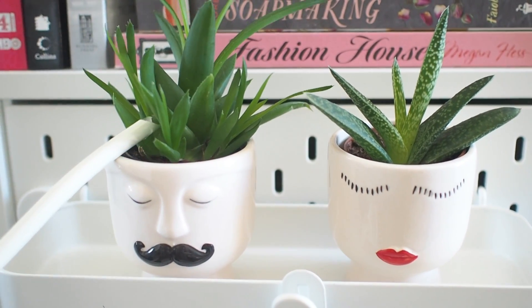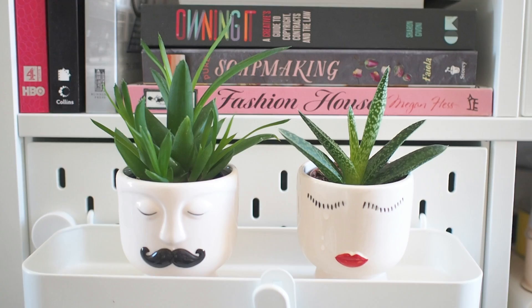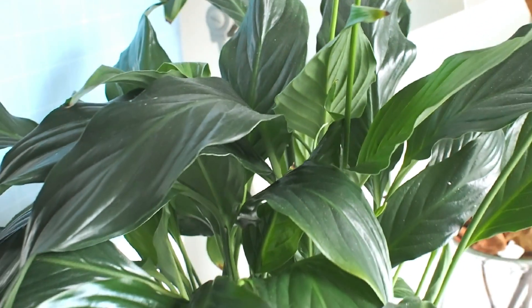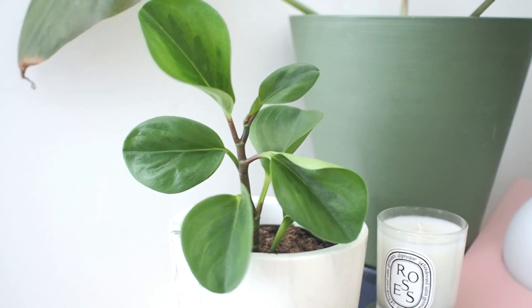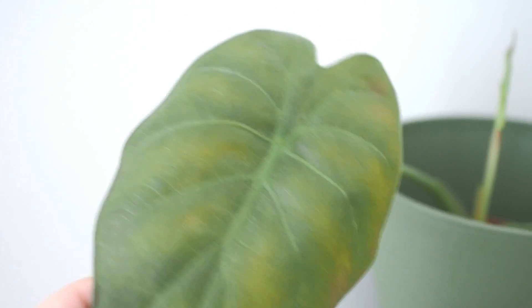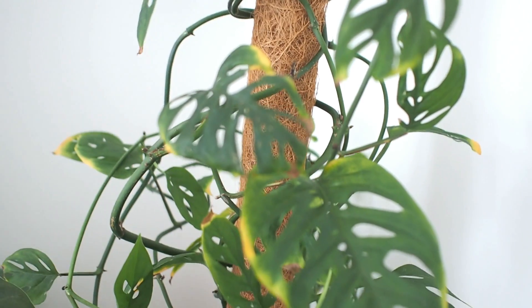Moving into the workspace, these are two small aloes that I got simply to use these cute Mr and Mrs pots. Another one of our oldest plants, the peace lily, sits on my work desk. At the relaxing corner of the room is a Peperomia obtusifolia lemon lime, an Alocasia wentii that's kind of struggling a little bit, and our Monstera adansonii that's been severely infested with mealybugs, which is why it's looking sad at the moment. The treatment is ongoing and I'm sure it will get better with time.